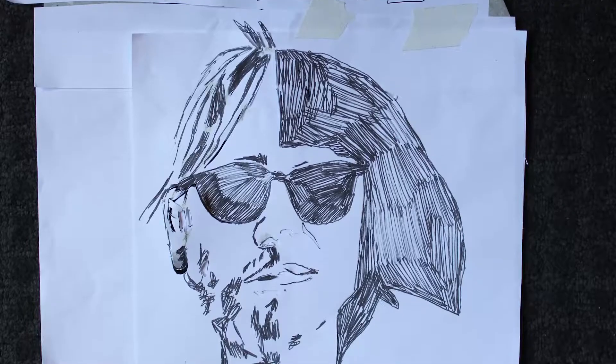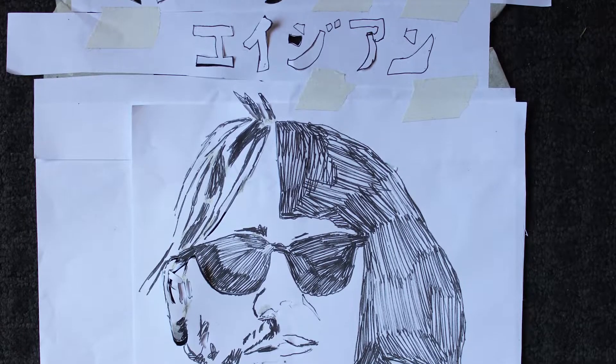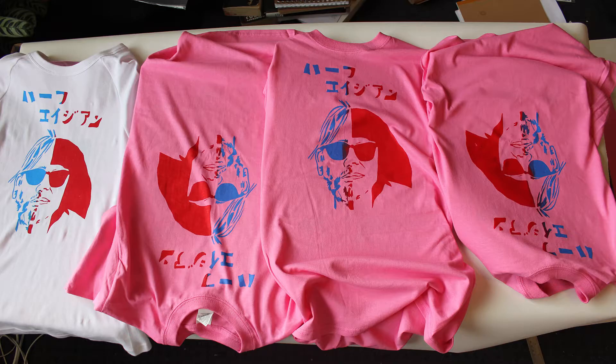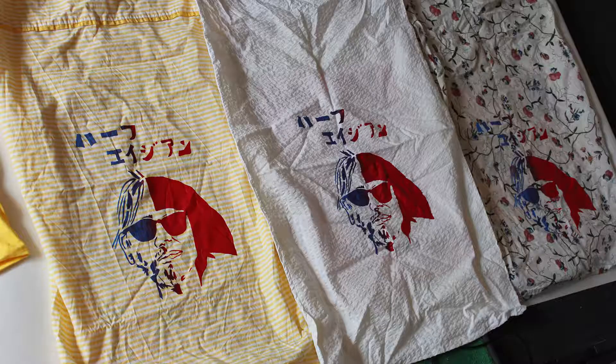First we went and bought a number of t-shirts online, mostly pink. Then we did a design, we turned the design into a stencil, then we screen printed it, we kept screen printing until we had done all the t-shirts. We even did some pillowcases so that we could make bags out of them later.